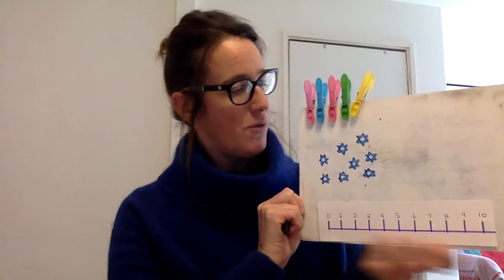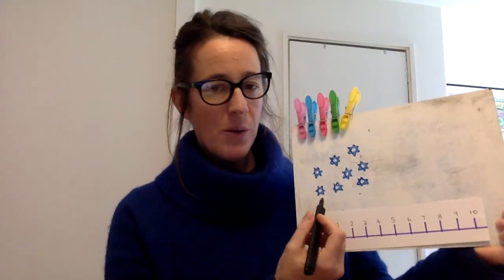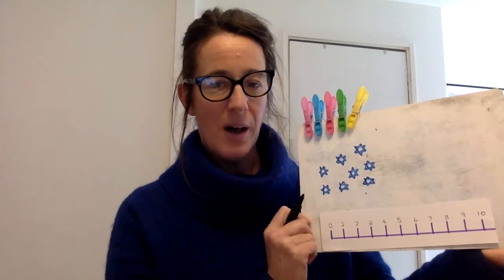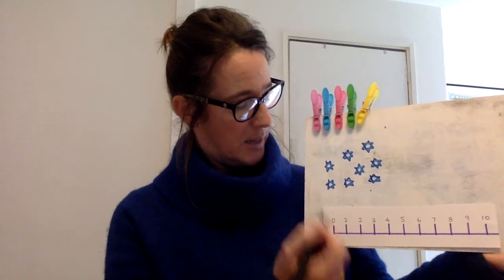Okay, so if you've drawn, what you can do to make sure that you've counted accurately, I would like you to cross off each object or item that you've drawn. Okay, so let's start.